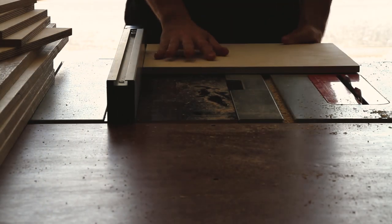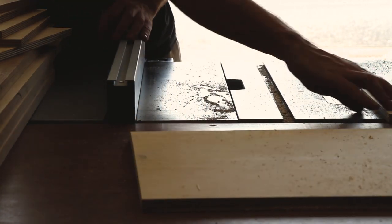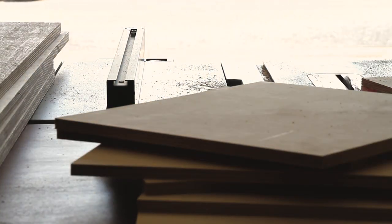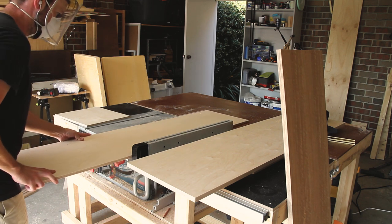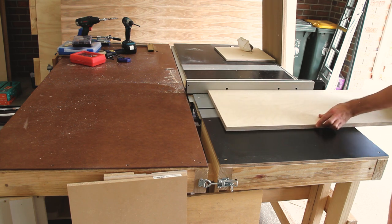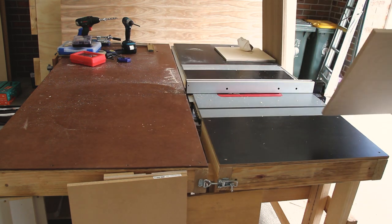Here I'm using the table saw to cut the vertical pieces that will fit between the record player shelving, and this will create the eight sections where the vinyl will be stored. Everything was already cut roughly using the circular saw but now we use the table saw to cut everything to the exact width needed, and once that's done I need to make a space for the back panel. This is basically a small notch that sits within the two side panels and the top and bottom of the cabinet.